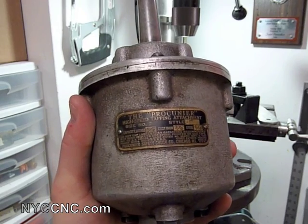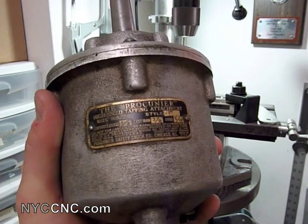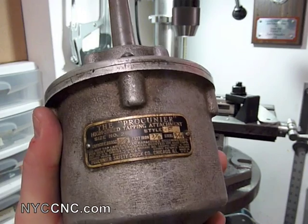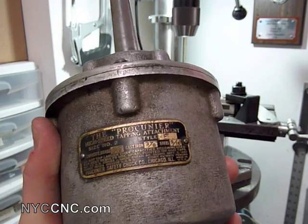Hi folks, welcome to another episode of NYC CNC. Today we're going to be talking about my new tapping head. As I mentioned recently on my new shop video, I purchased a used tapping head off of eBay. This one's a Procunier high speed tapping attachment number 2E.